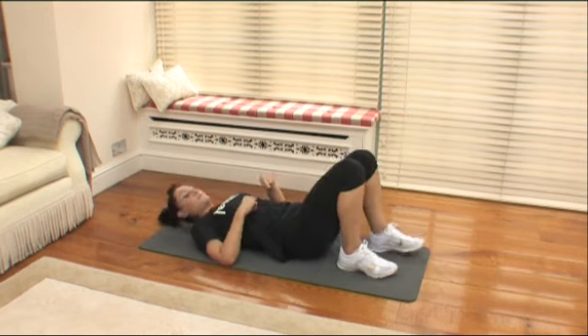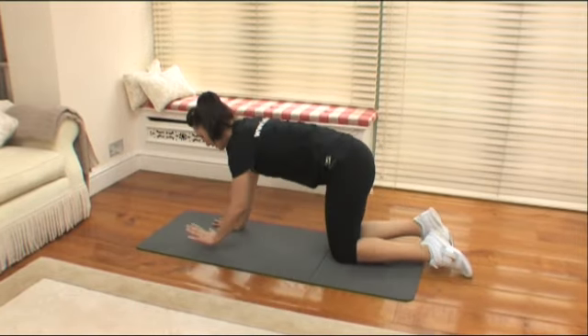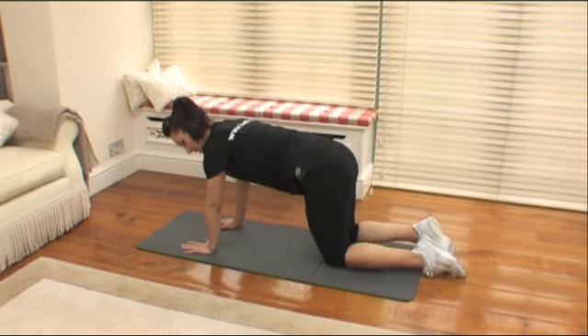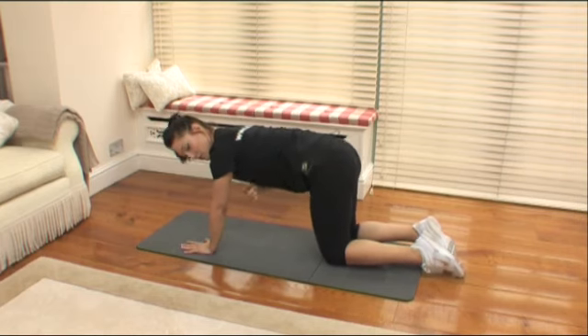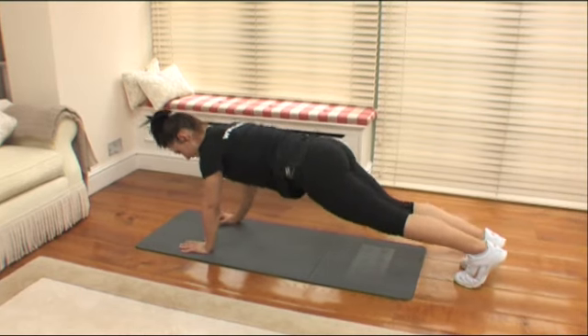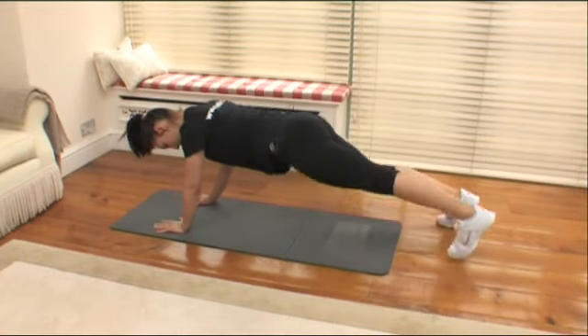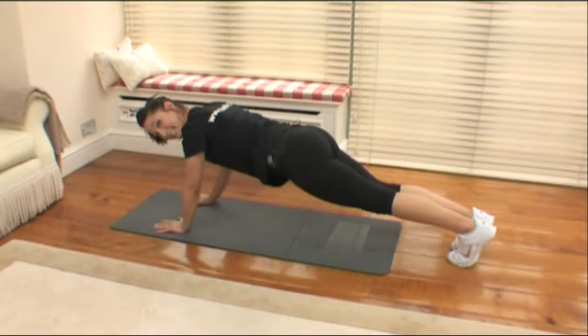Roll over onto your front for me. Take your hands shoulder width, slightly soften the arms. You're going to be feeling this down the back of the arm. Take the legs up into a plank position — leading leg, you're going to take it out and back in. We've got ten leading each leg.